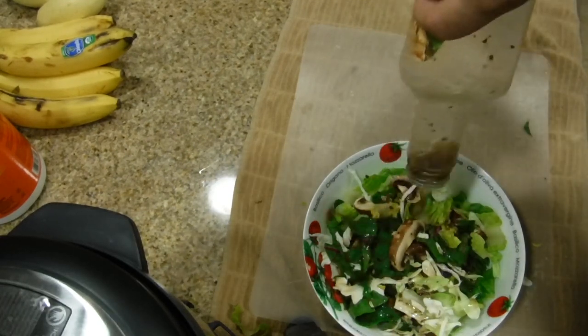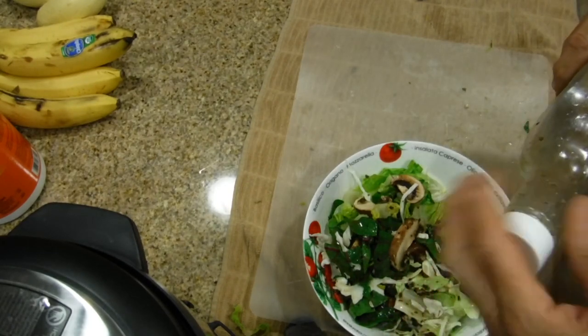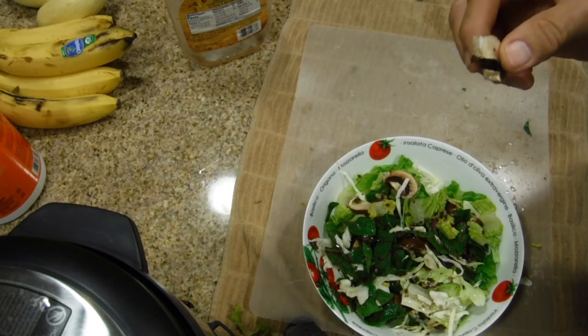I just lay it on top of my salad. I used the entire amount — it was about maybe four tablespoons. And it's going to be a very nice and tasty vinegar salad.